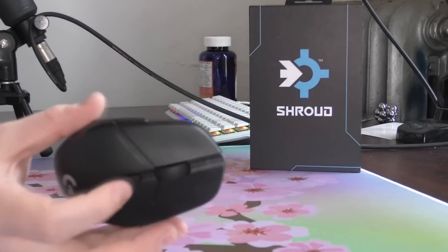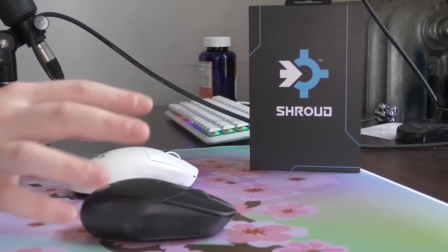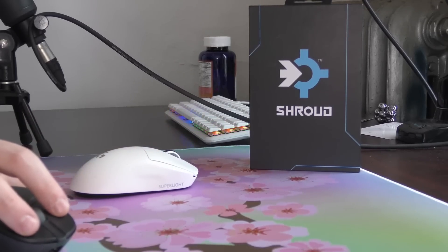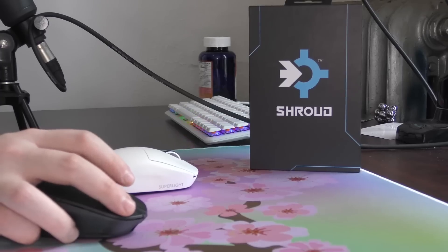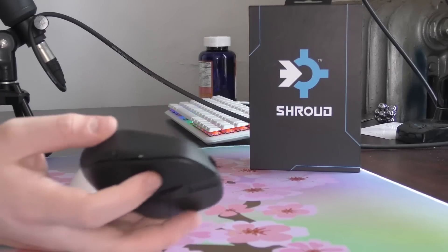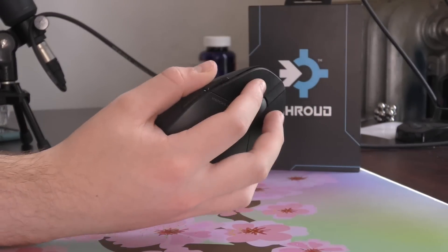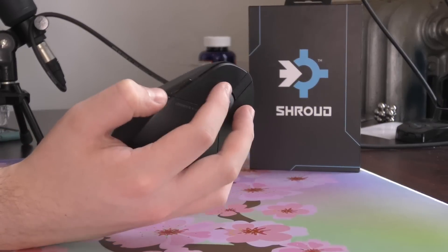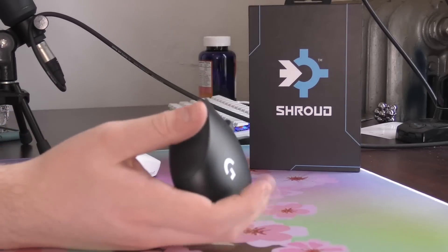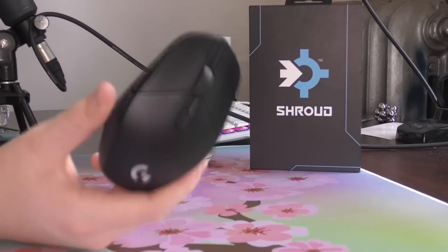Now for the buttons — using the same Omron 20M switches as the Super Light, so there are no issues with double clicking. From this angle you can see the insane tensioning quality; there's not a single quality issue with clicks one and two. They feel identical, snappy, and no issues with spamming — basically the Logitech industry-standard click. The side buttons are also very good: easily spammable, perfectly tensioned, and I have no issues hitting them while aiming and maintaining a solid grip.